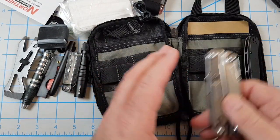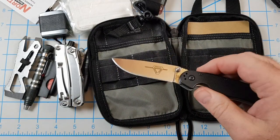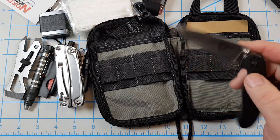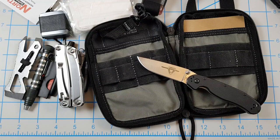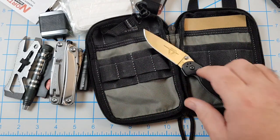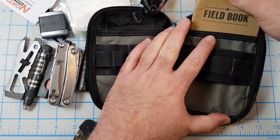The knife on the Leatherman Rev is actually pretty decent — it's 420HC or something but it's sharp, about 2.5 to 2.6 inches long. That and the pliers are the best parts. I carry the Leatherman Rev in there, and right now I also have my Ontario Rat 2 in D2 steel — the R2-D2 as I call it. Classic, awesome little EDC knife. I can fit several of my knives in here but this is the best choice if I had to run out of the house.